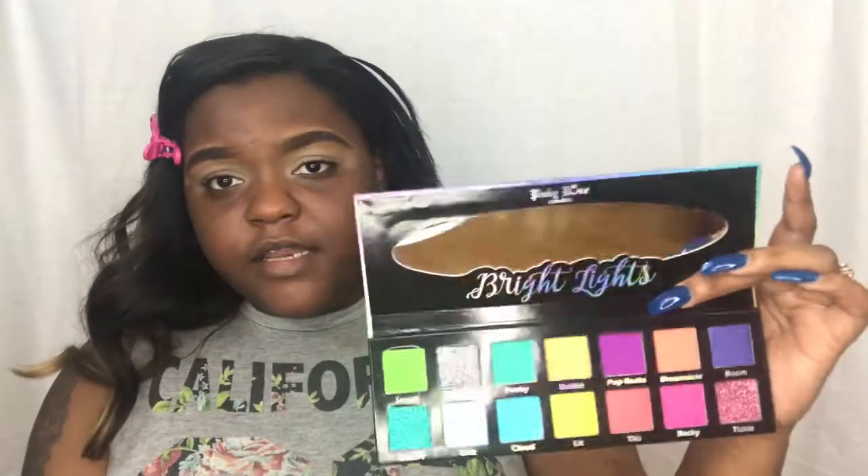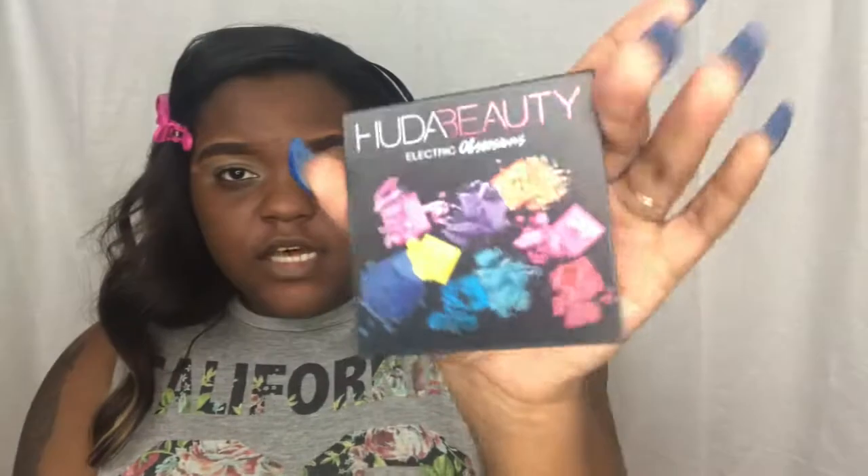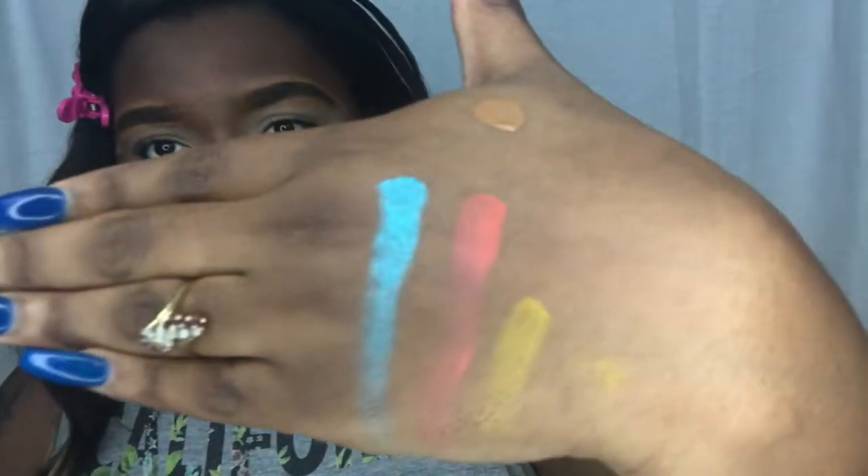I'm going to be trying these two palettes. I want to use this Pinky Rose palette — this is the Bright Lights palette, and this is what it looks like on the inside. It's in good condition, nothing wrong with it. These colors are amazing, I want to see how they perform. I'm also going to be trying my first Huda Beauty palette — this is the Electric Obsessions palette. I've had it for a while and haven't even used it yet.